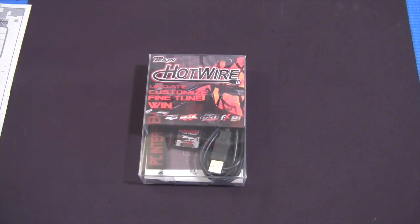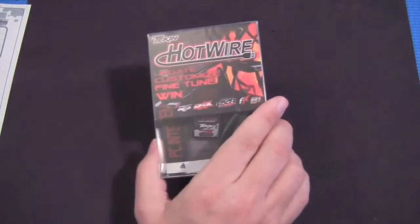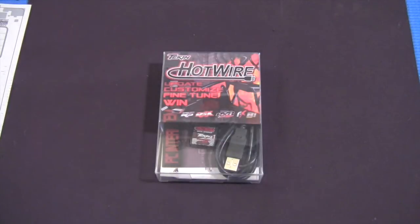It does allow you to do a lot of analysis that can actually help you at the track to optimize the car, and there are certainly a lot of other examples. The Hotwire software runs on Windows XP through Windows 8, 32 and 64-bit operating systems. It also runs on Android 3.1 to 4.1.